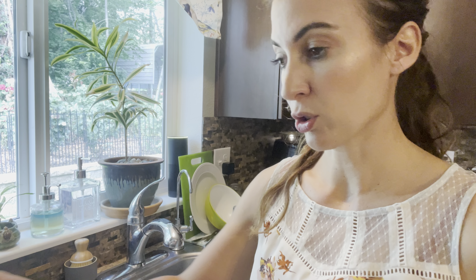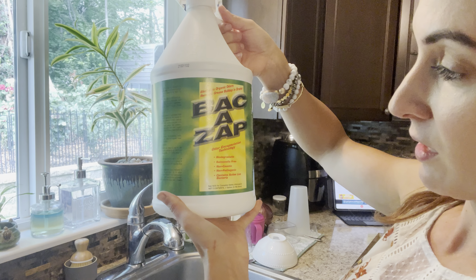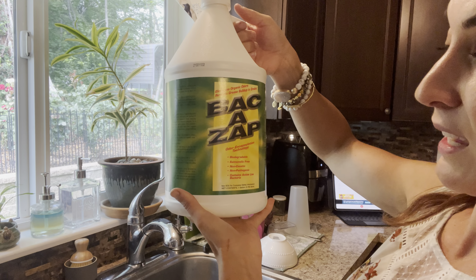It's called Bac-A-Zap and you can order this on Amazon and other websites. You can get it in a big one-gallon jug or in a tiny sprayer. I would suggest buying it in the little spritzer size, but I wanted to show you guys the jug. It says it eliminates organic odors, removes grease buildup in drains, it's biodegradable, salmonella-free, non-caustic, non-pathogenic, and contains active live bacteria.